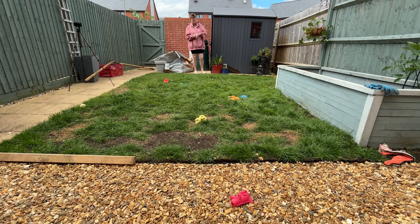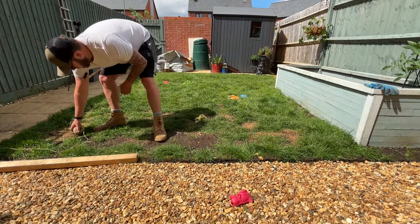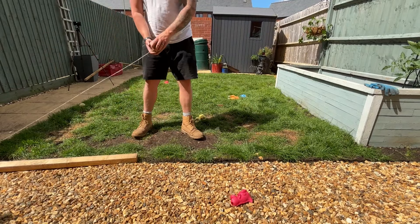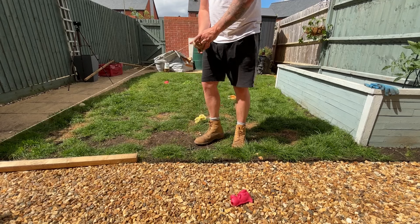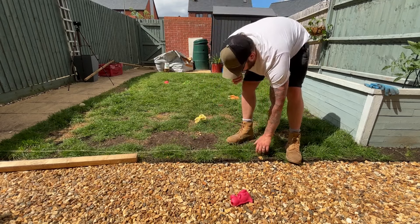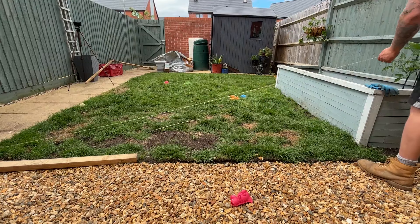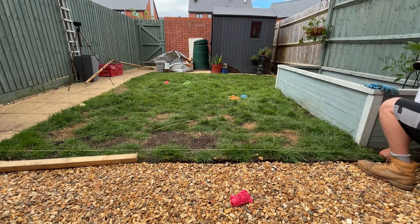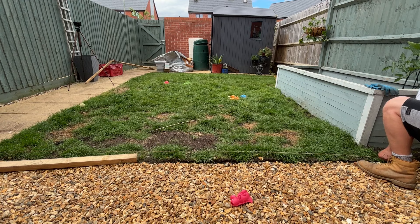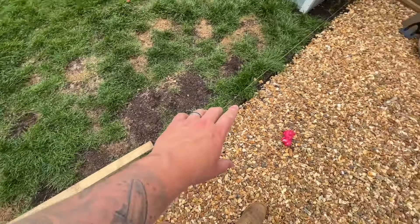Now I'm just putting some string out to make sure it's level. I've got my string line in place - it's always hard to measure exactly what it is. I've tried to tape measure it.